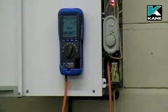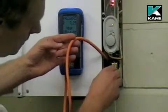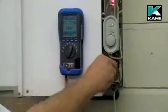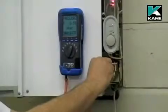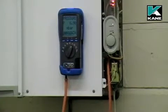On this particular boiler, the manufacturer's instructions say set the burner pressure to 6.9 millibars. To do this, you adjust the regulator screw anti-clockwise to 6.9 millibars.